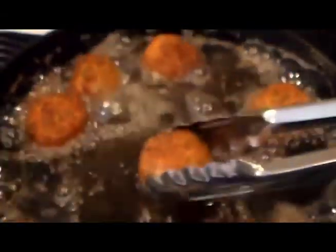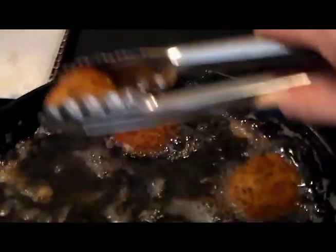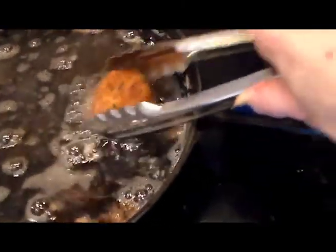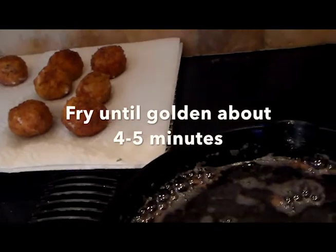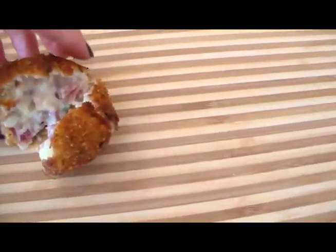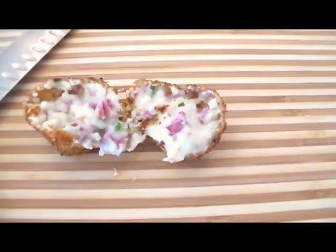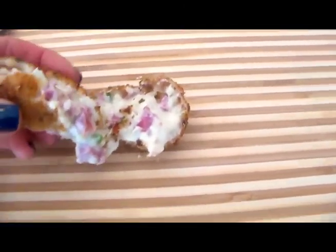They're done and I'm going to take them out now. Remember, you have to put them in the refrigerator just for a little bit to cool them before we fry them. They look gorgeous. I'm going to get the other ones right in there. Look how beautiful these are — you can see how delicious. Look at the inside of that — oh my goodness, is that amazing?